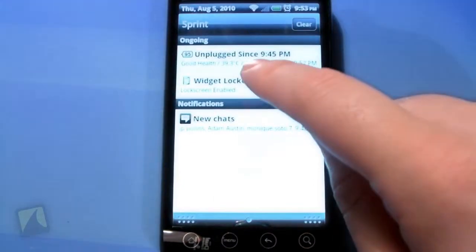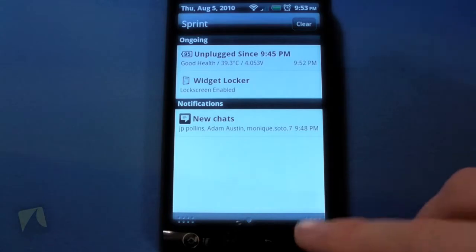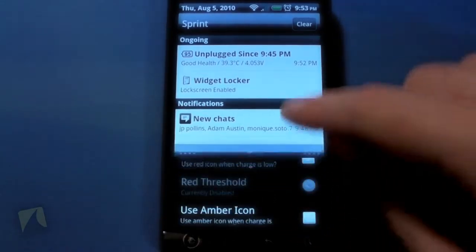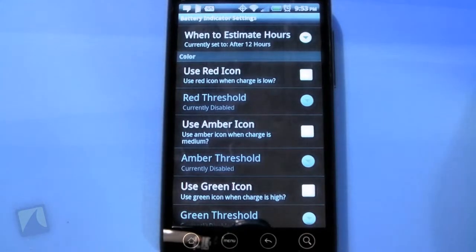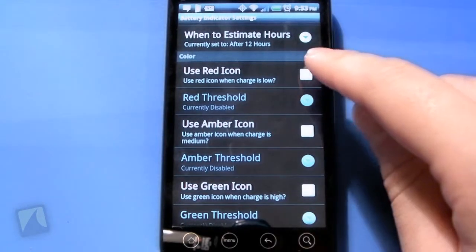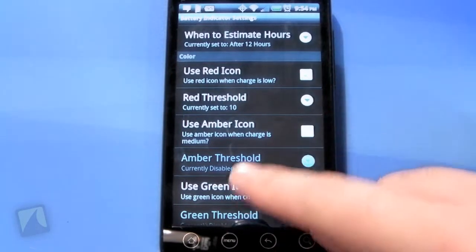And then those estimations are right on here. So unplugged since 9:45 PM — I just unplugged it. You can set it to where it'll just guesstimate if that's your thing. When to use the red icon when your charge is low — that sounds good to me.